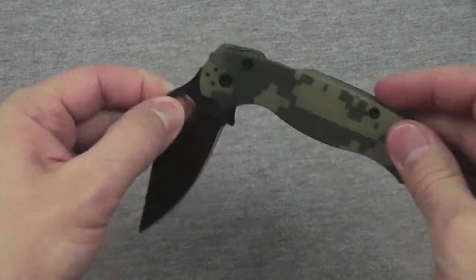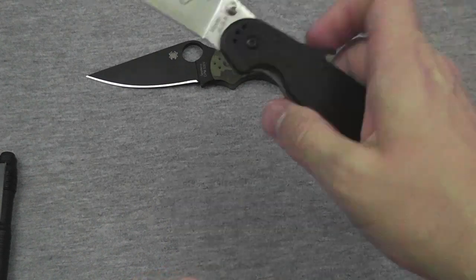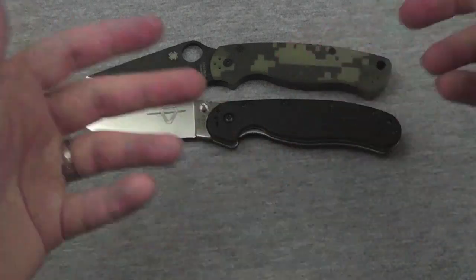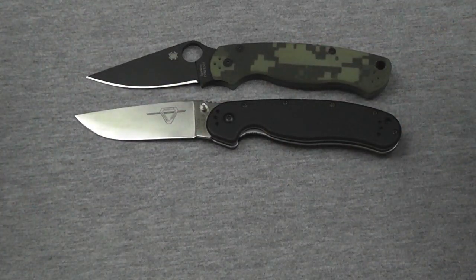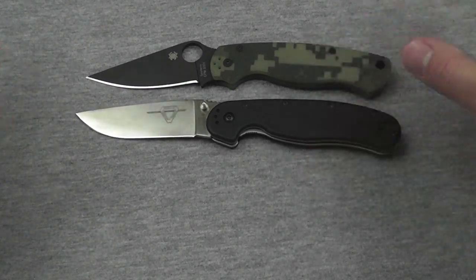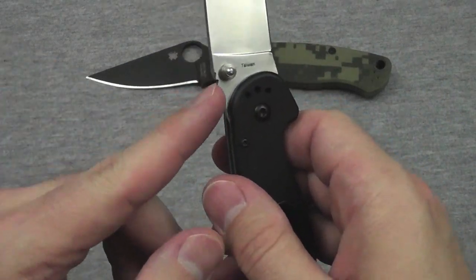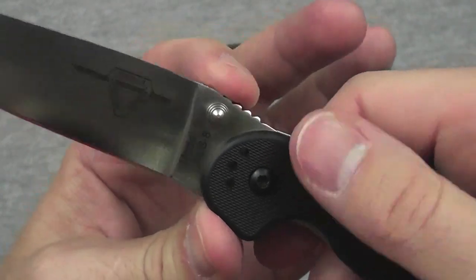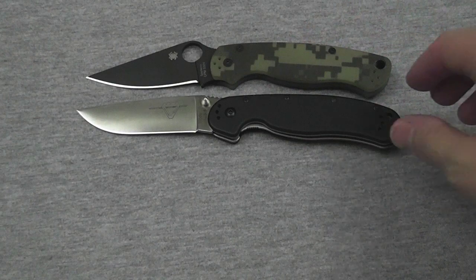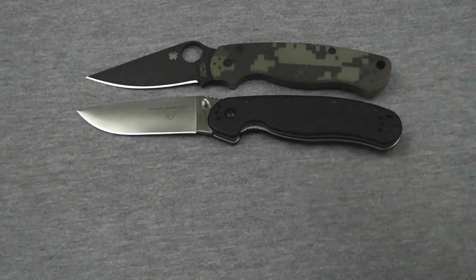How about some competitive blades — knives that compete with this one? I showed you the RATT Model 1. For size, usability, and I guess deadliness, it's pretty much around the same size and you can kind of use it in the same way. Good finger choil on it, good semi-aggressive jimping on the back of the blade. It's a tough knife, I like it, and the price is like $35, sub-$40 for that.